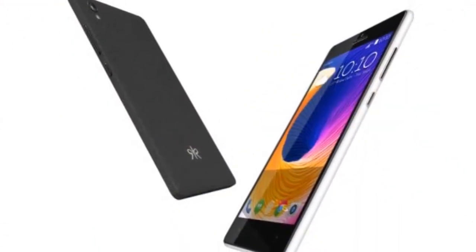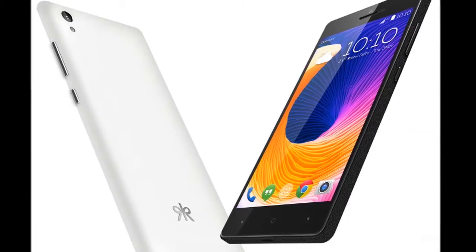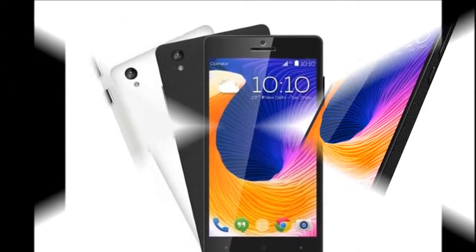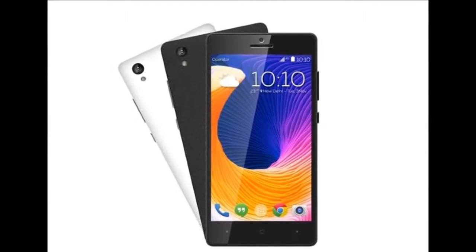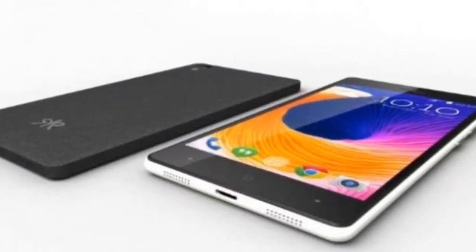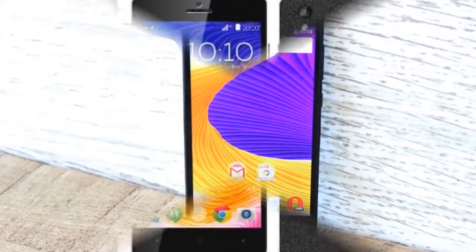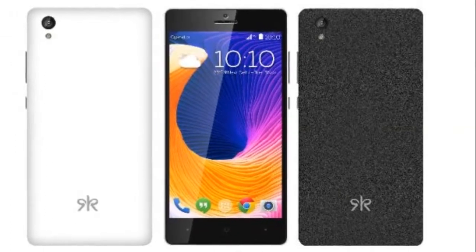The right edge of the smartphone features a volume rocker, lock, and camera keys. The 3.5mm headset jack is placed at the top edge, while the micro USB port is at the bottom. The KULT 10 smartphone has a 5-inch HD display that sports a resolution of 1280x720p and a pixel density of 294ppi.